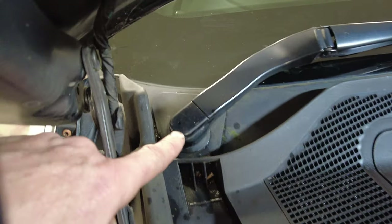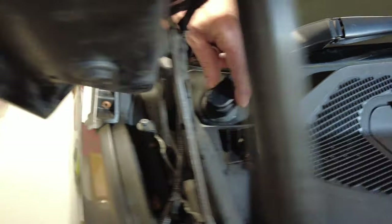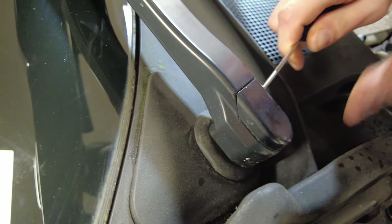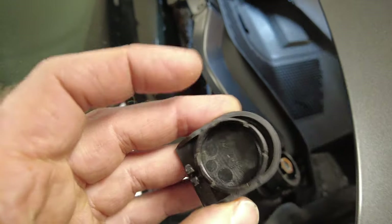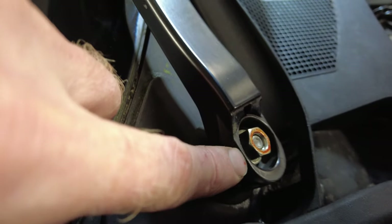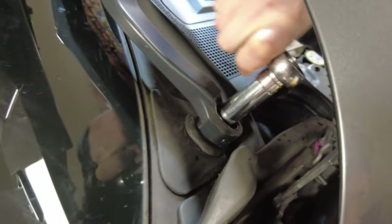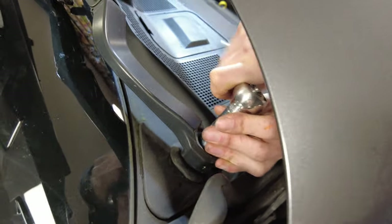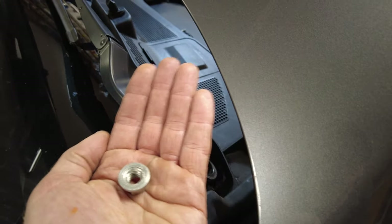On the windscreen wipers there's a nut hidden by a plastic cap. Get a little screwdriver to take the cap off — there we go. That exposes a 15 millimeter nut. Get your 15 millimeter socket on there.